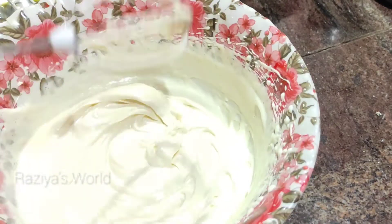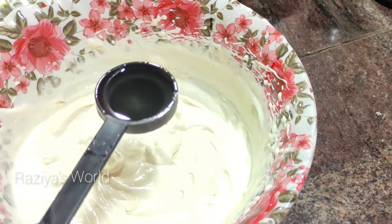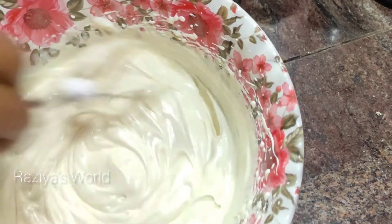Mix it in a little bit. To grease the butter pipe, I will mix it in the batter.